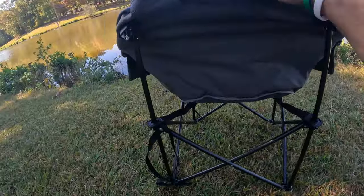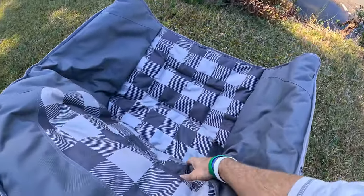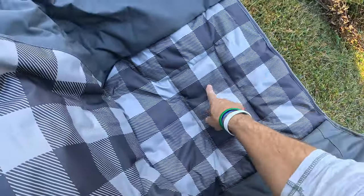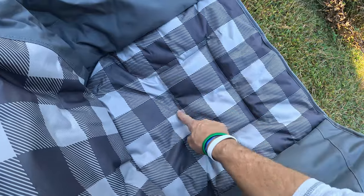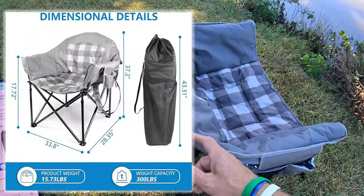Very impressive on the feel, fit, and finish. It has a stuffing inside, so I can feel there's some insulation in here. But that's not the cool feature — the cool feature is what's going on right in here. Let's go over the dimensions.